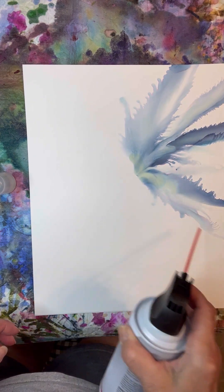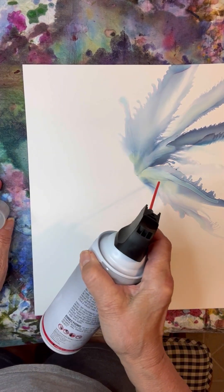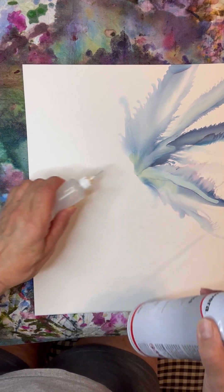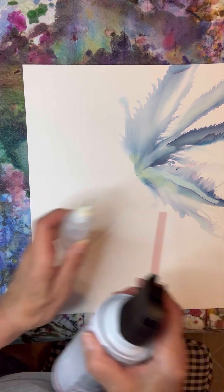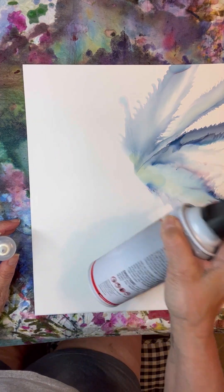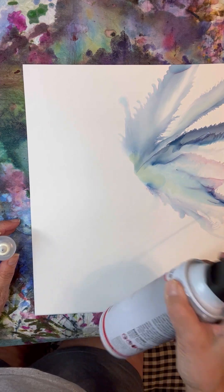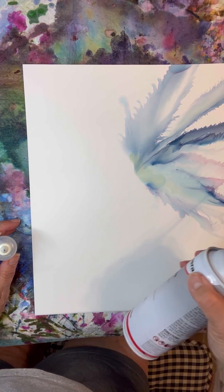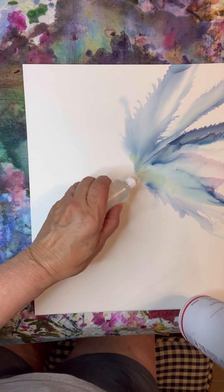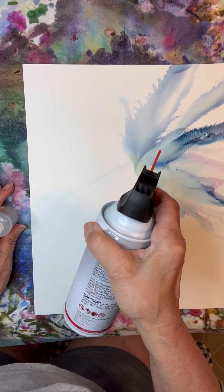It's already looking very pretty. I'm going to add a little more here. Monsoon tends to split — as you can see here, it gets this pink in it, which a lot of times I don't really like. It'll work out okay for this painting, I think.